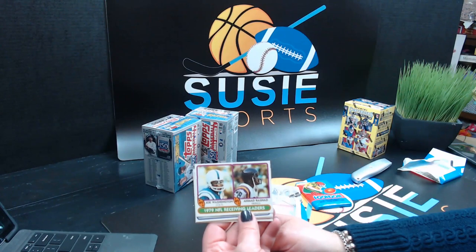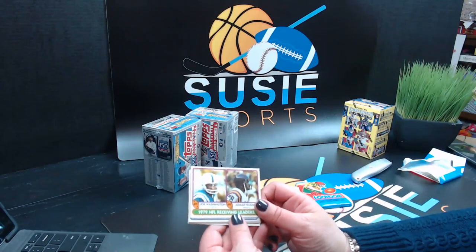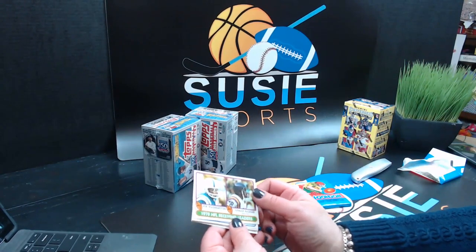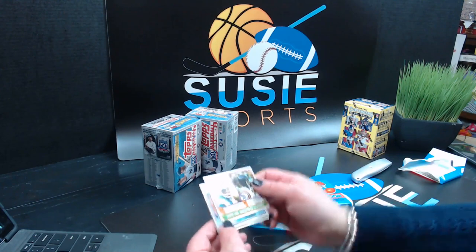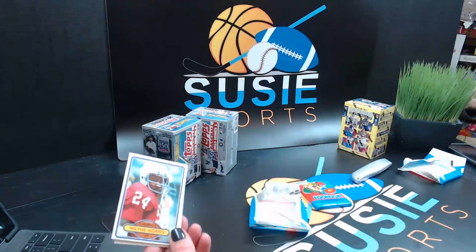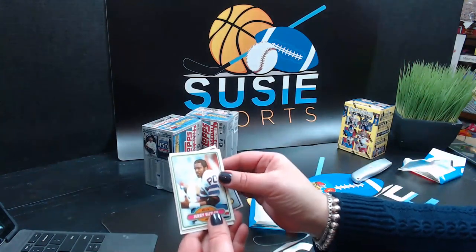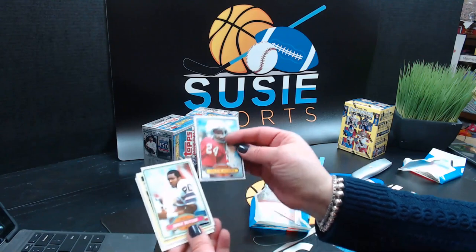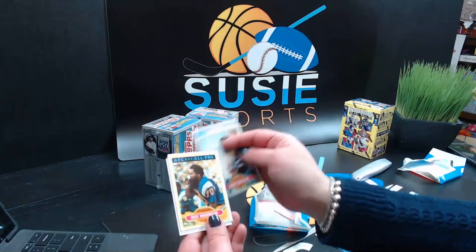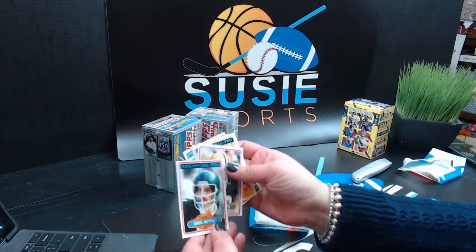Again, the Leaf Valiant — one of the cards is graded, the other cards are in sleeves already. Joe Washington and Ahmed Rashad, 1979 NFL receiving leaders. Justin, I'm happy to give you a good deal on the Leaf Valiant. I do have Leaf Valiant for this year — you can definitely pull Baker Mayfield out of there. Wayne Morris, Jerry Butler, Russ Washington, AFC All-Pro, Barry Smith, and Greg Buttle.